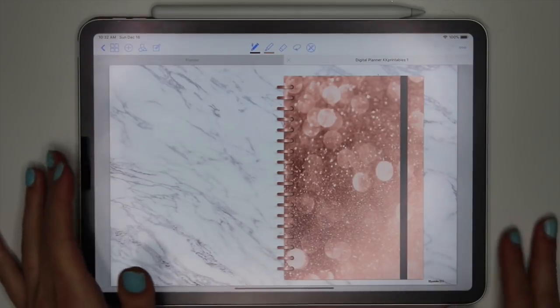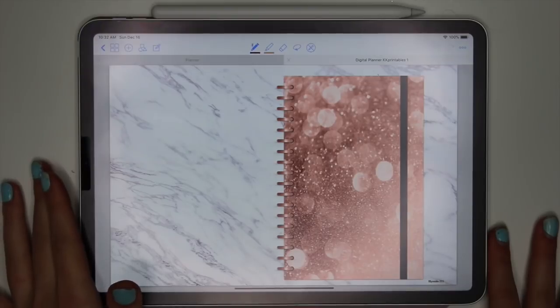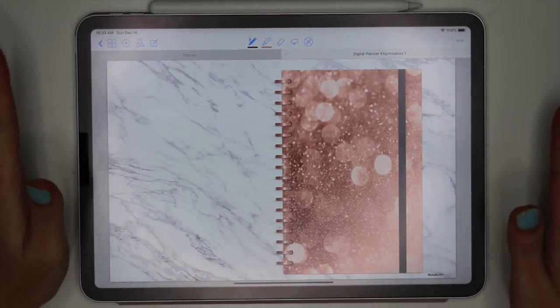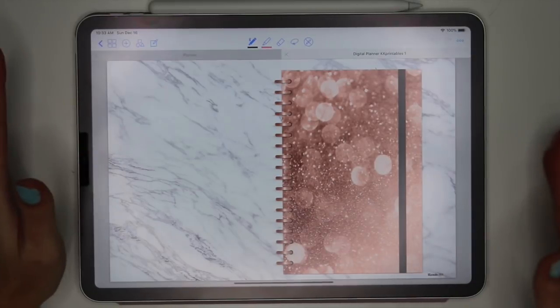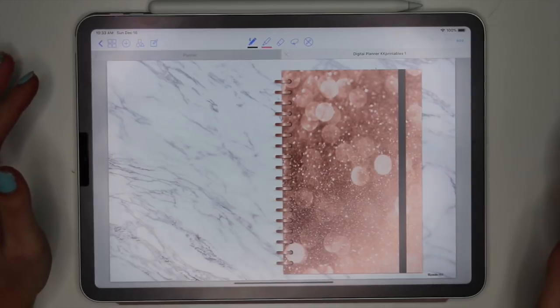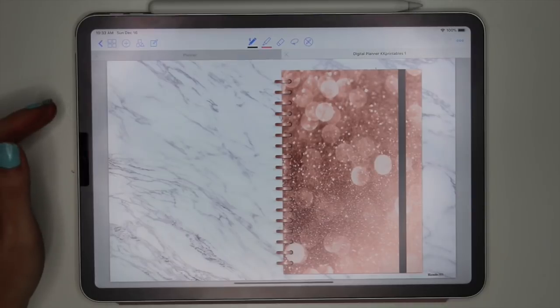Hey guys! Welcome to my channel Karolina's Crafts. In today's video I'm showing you my new digital planner that I created. My heart and soul went into making this planner — it took weeks, days, and lots and lots of hours, but I finally got it done so it's listed in my shop now.